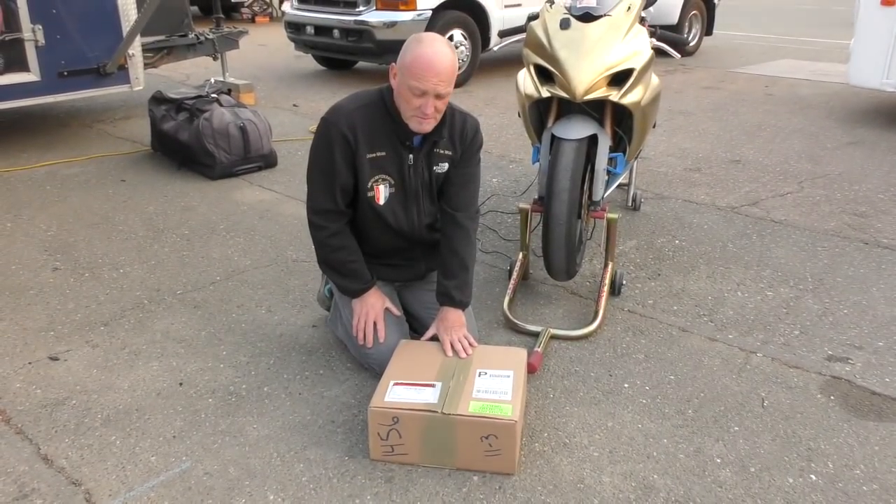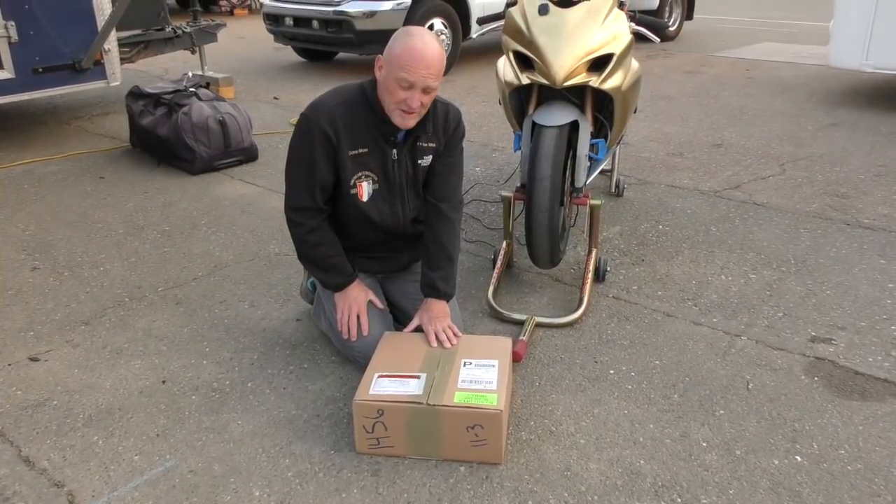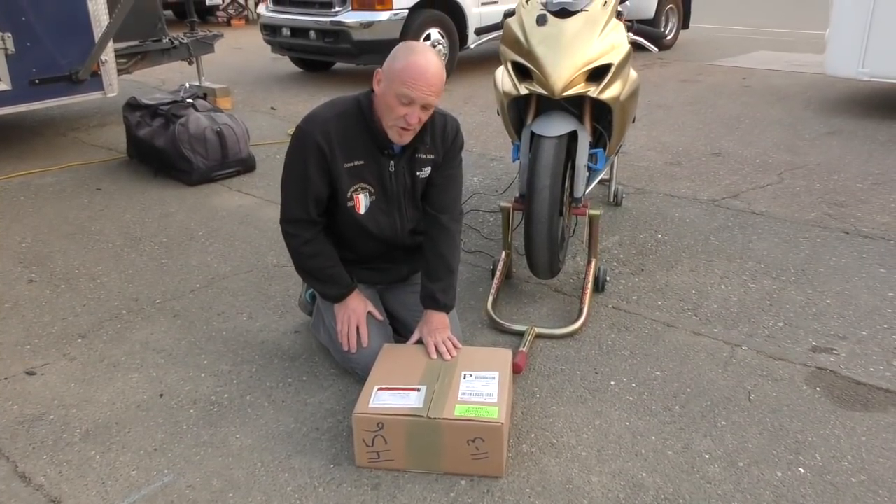It is Christmas time in November, and it's bloody cold — 40 degrees at the moment. So what do we got from T.A.W.?